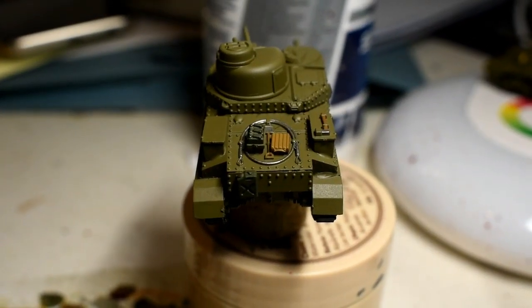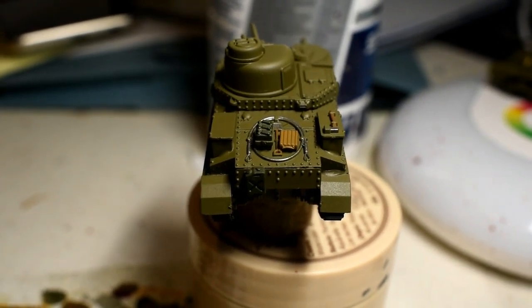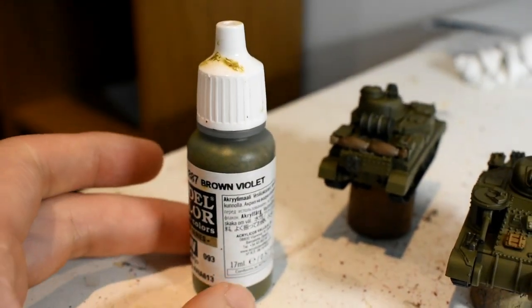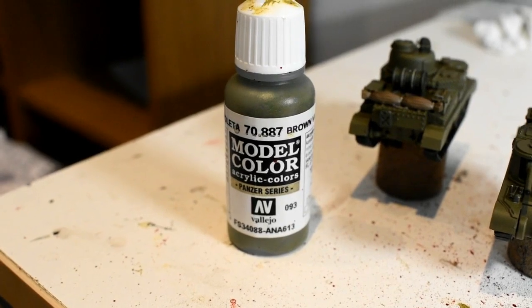That's all the metal parts done. Next part is to just go over everything and neaten everything up — any overspill on the hull area — and I'll be using Brown Violet, a Vallejo paint, which is pretty much the same as the base coat, just to neaten up the model.